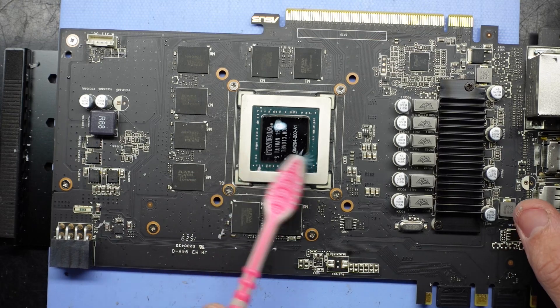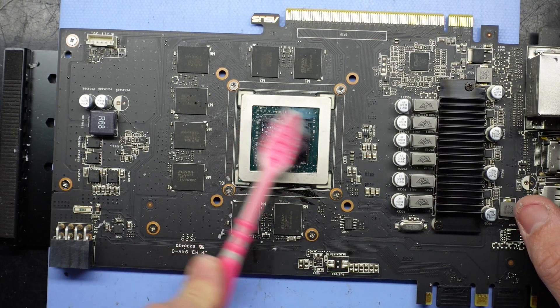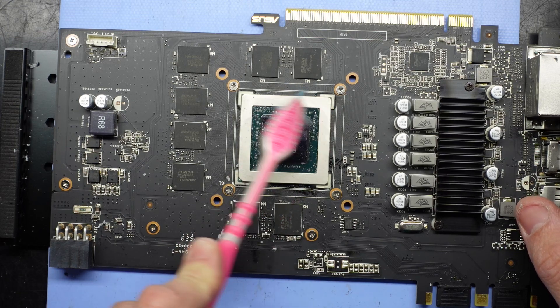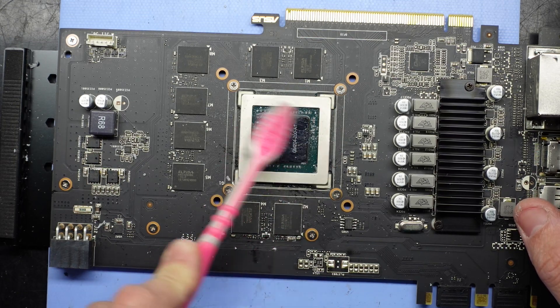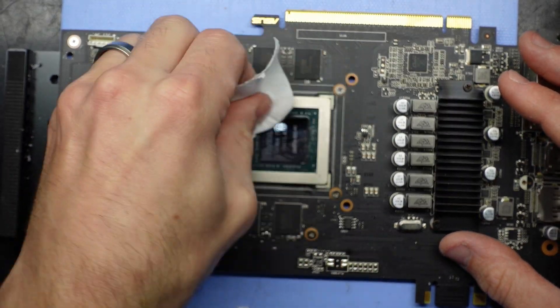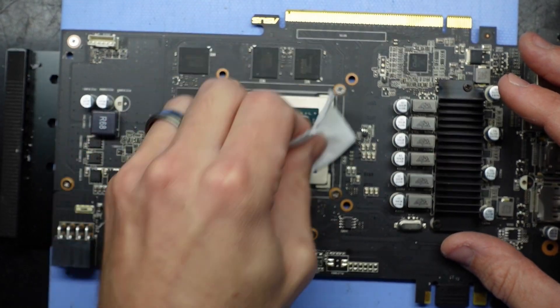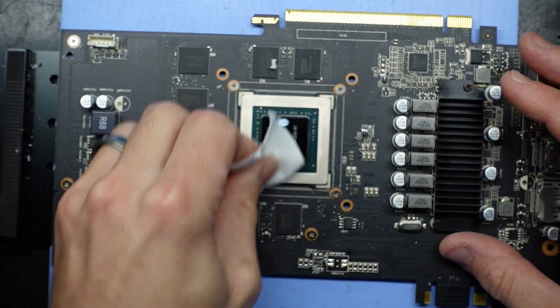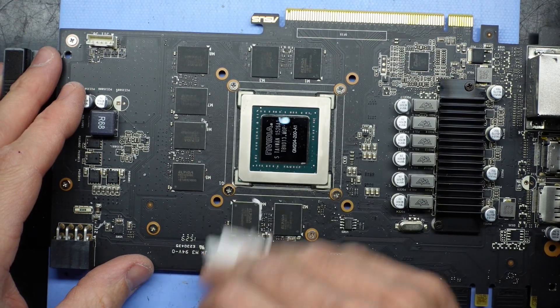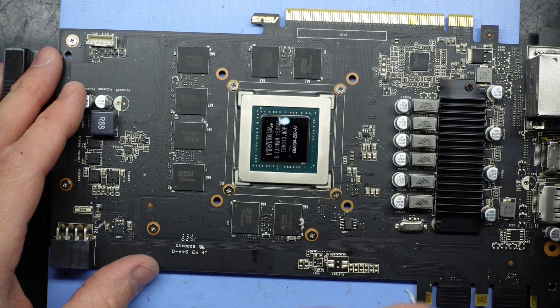I find it funny that this thermal paste replacement here on the launch of this video is basically about a week after the GTX 4070 has been released. This one being the 970 — a similar tiered card, quite a few years older. This was a pretty good value-for-money card when it first came out all those years ago.